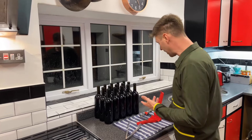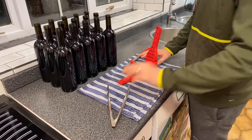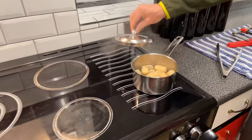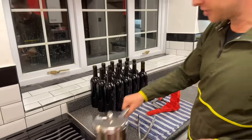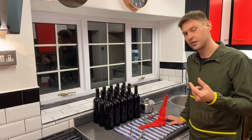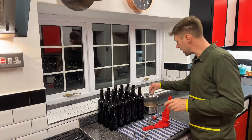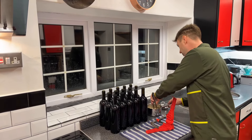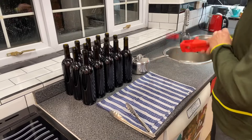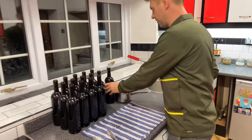I've finished bottling the wine - they're now ready to receive their corks. I've got my floor corker, a set of tongs, and a slightly damp tea towel to stop the bottles moving. My corks are in a saucepan with a small amount of sodium metabisulfite solution - I brought it to the boil, dropped the corks in, put the lid on and left them for a minute. This makes the corks sterile and also softens them so they go into the bottles a lot easier.